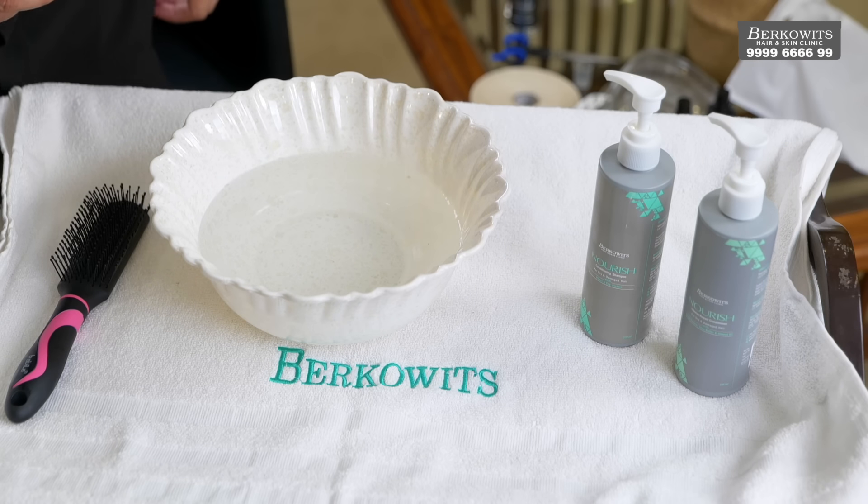Hello everyone, this is Arpit Goyal from Berkowitz Hair and Skin Clinics and today we will be talking about how to do a self-service at home. In case you are unable to visit a hair replacement center for your hair service, we advise you to do a self-service at home using full taping. Let us first start with what all you will need.